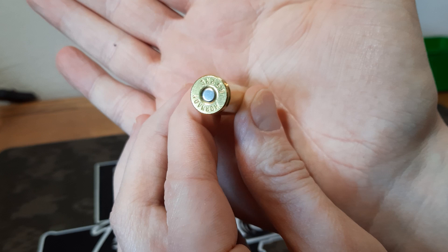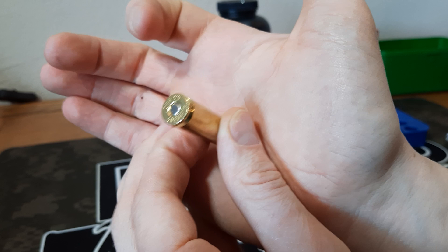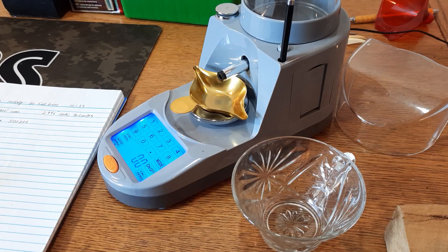All 15 are primed now. Just double-check to make sure they're a little bit below flush — with my Lee primer and these large rifle primers you can really feel them bottom out, so it's not a big issue. Let's go ahead and get to the powder.